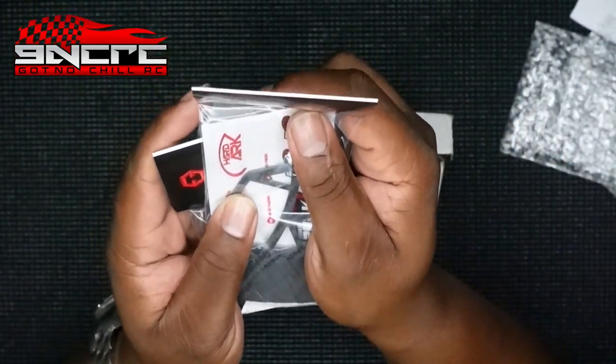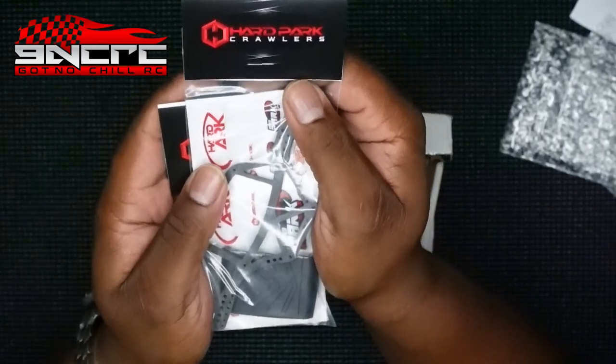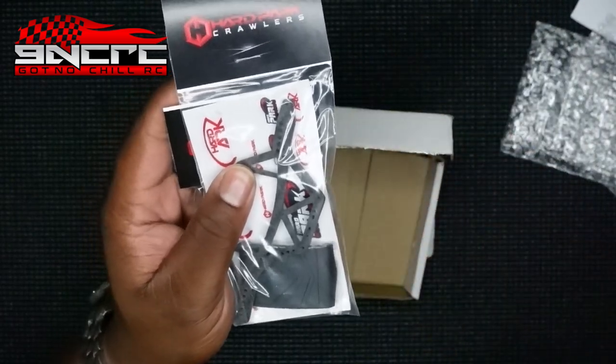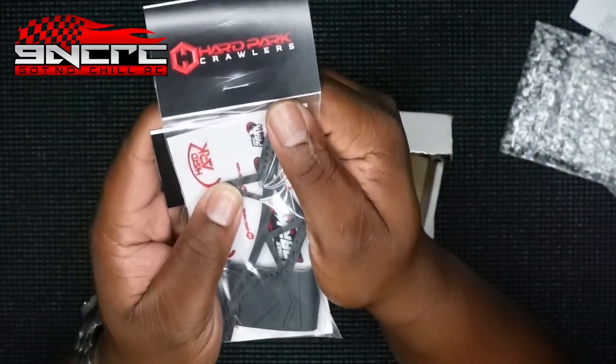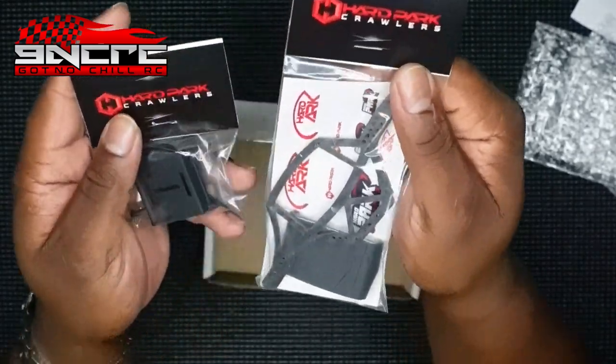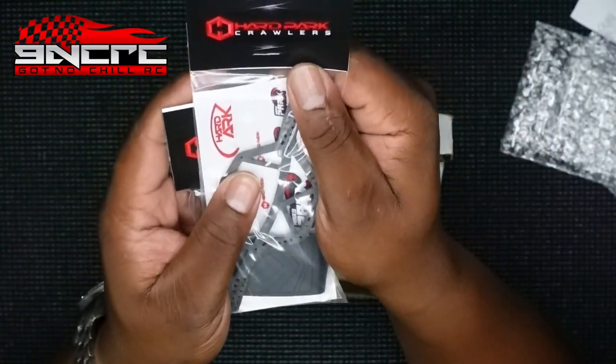Anyway guys, I just wanted to come show you these parts and show you what this Warthog will be switched into. Stay tuned — I'm gonna do a giveaway on that as well. If you're not subscribed, please hit that sub button — it doesn't cost you a dime. Hit that notification button too. Till next time guys, this is GNCRC, thanks for watching.